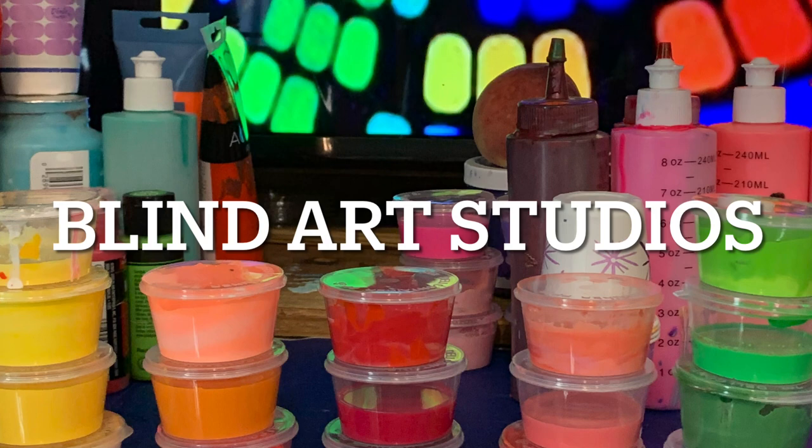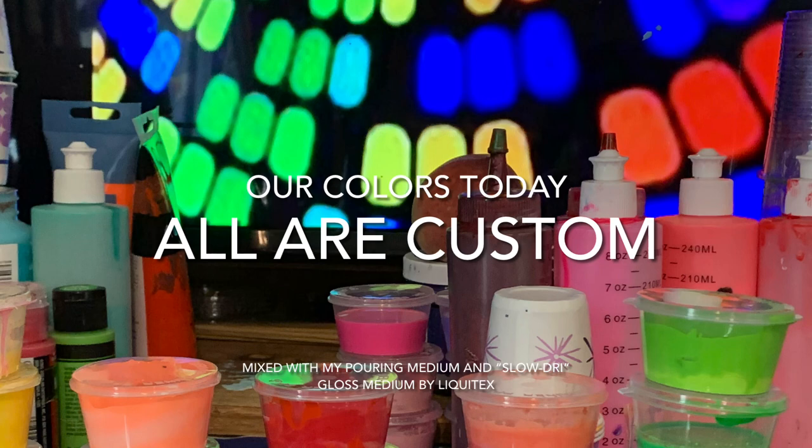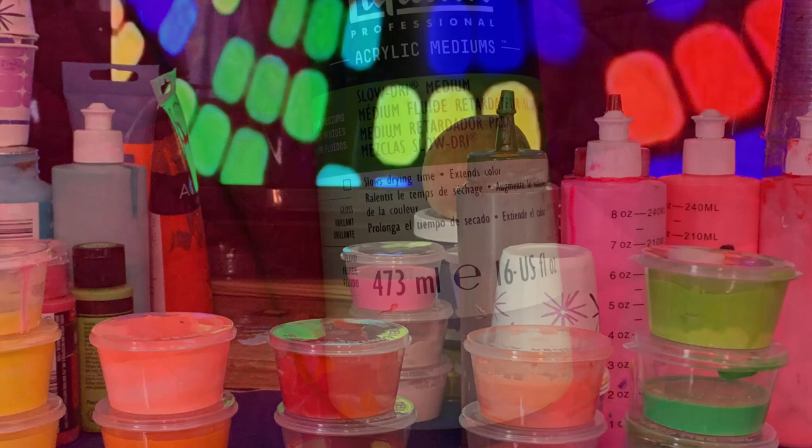Hi friends, welcome to another art adventure by yours truly, Lupe from Blind Art Studios. Here I'm showing you the different colors that I mixed — these are all basically custom colors. If you want to do something like this, you kind of look at the colors and that's kind of where it's going to take you.